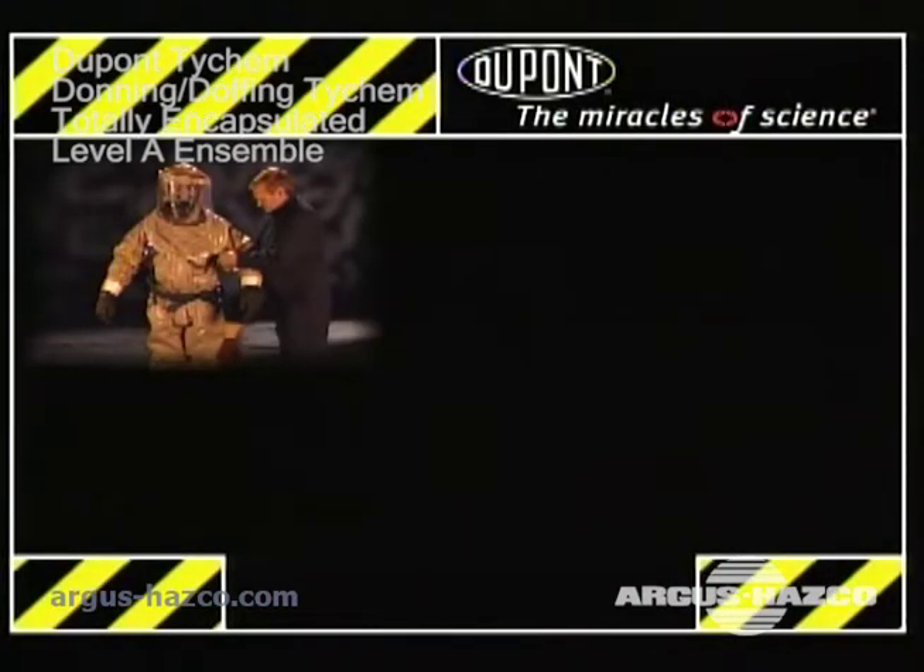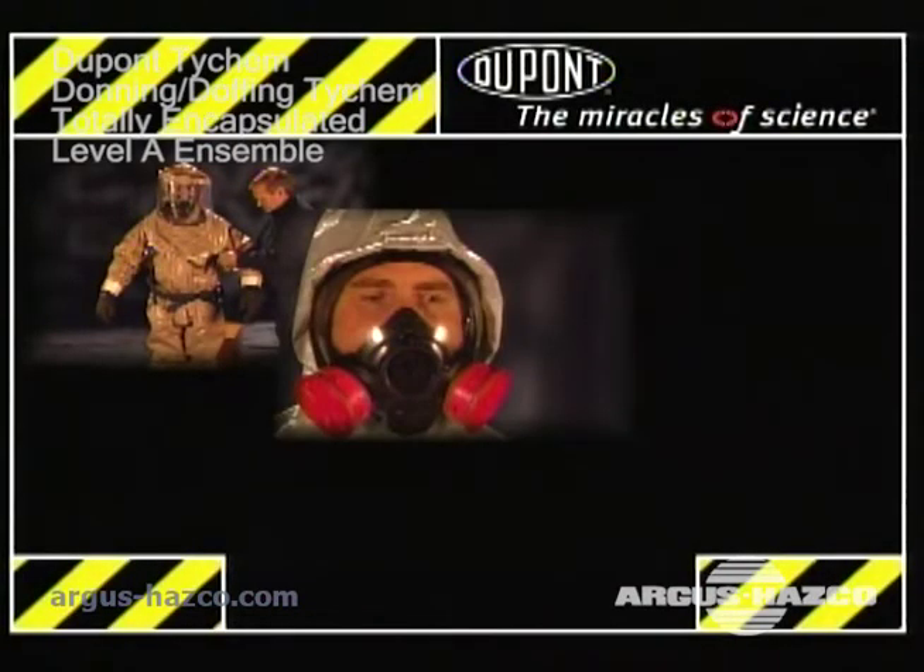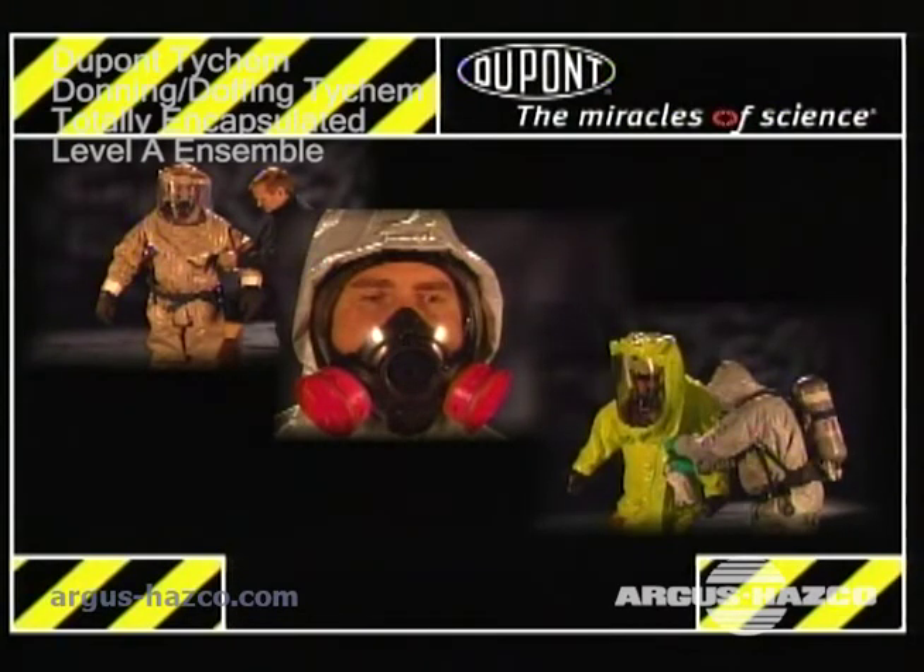This program will demonstrate the suggested method to don and doff DuPont Tychem limited-use protective clothing, showing you step-by-step how to put it on and take it off.